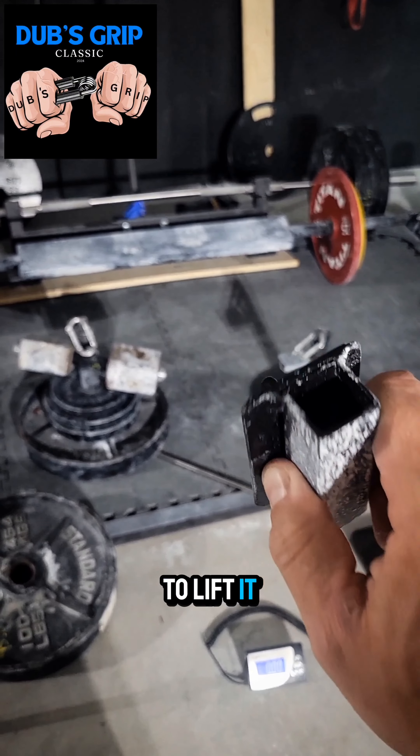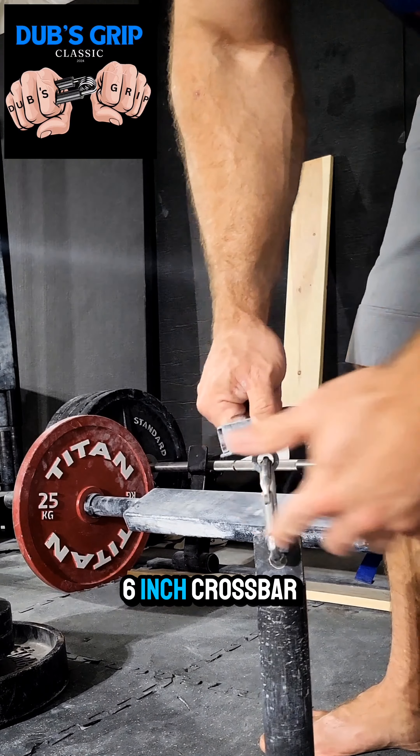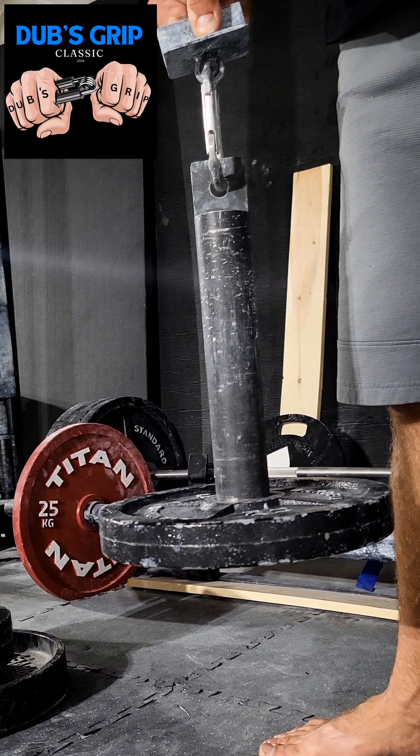Let me show you how to lift it. At the competition, we'll only be lifting to a six-inch crossbar, but I'm going to show a full lift here just so you get the idea. That's it.